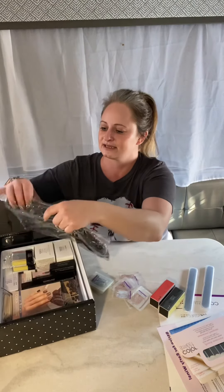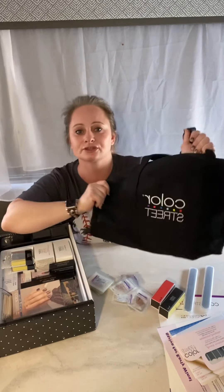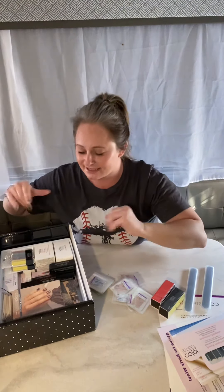I'm gonna jump up and turn my air conditioner off real quick because I think you might be hearing the noise of it. Check out my cool Color Street tote bag! I'm so excited to store my Color Street products in here. Let's keep digging in!